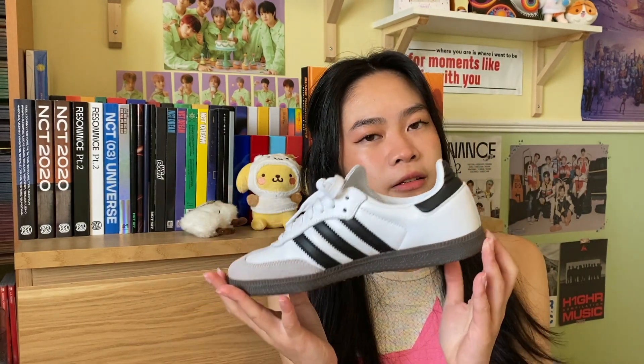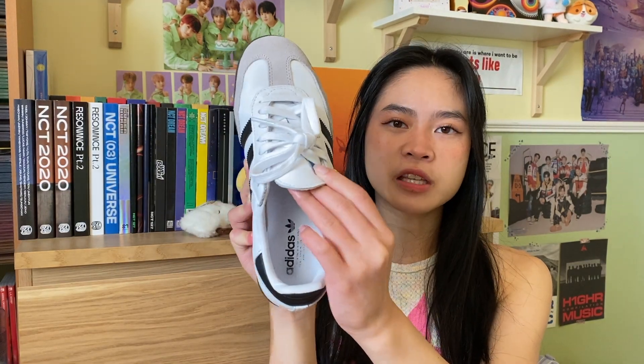In terms of wearability, I personally think this style is a little harder to style than the average sneaker — it kind of goes with a specific type of look. I think it does look pretty classic, but I see it as a trend piece; I don't see it having the longevity of Air Force 1s. If you see a pair, I'd still recommend buying them. One nitpick I have: the tongue always moves to the side, but that happens with all my sneakers so I'm not sure if it's just a me problem.